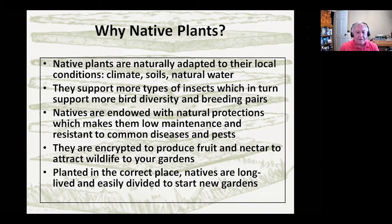The case for native plants: they're adapted to local conditions. They also tend to support more types of insects — particularly native ones — because they evolved together in a symbiotic relationship. Natives are endowed with more natural protections, so they're low maintenance. You're not out there having to spray plants or replace them all the time. That symbiotic relationship produces fruit and nectar to attract wildlife to your gardens. You may get some unwanted wildlife, which we'll talk about in pest control. But if you put them in the right environment that mimics their natural one, they're going to live long, be low maintenance, and if they're dividable plants, they'll be easy to divide.